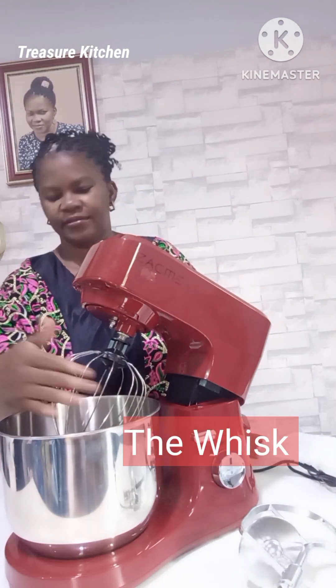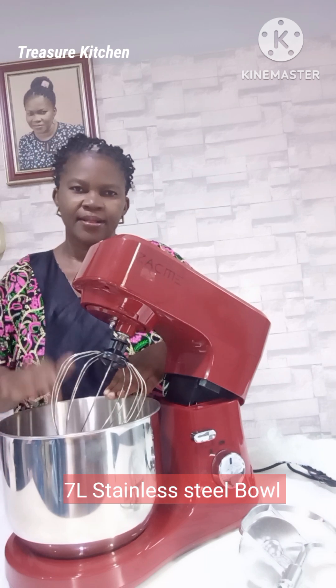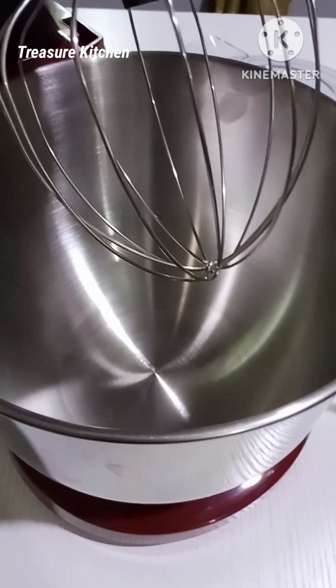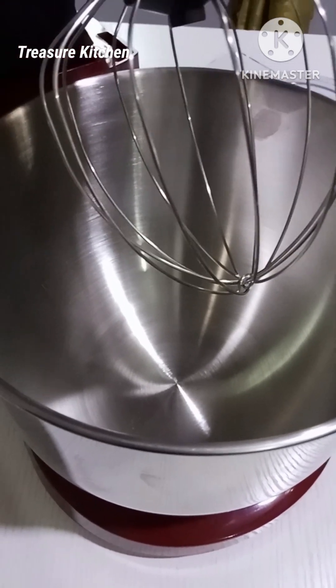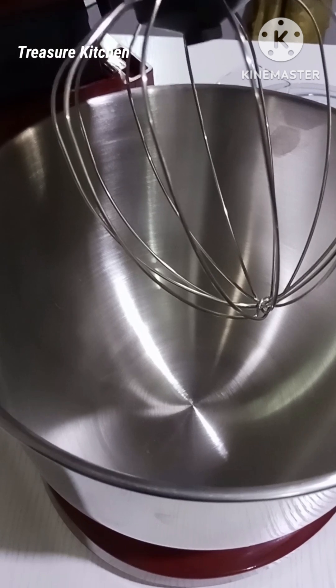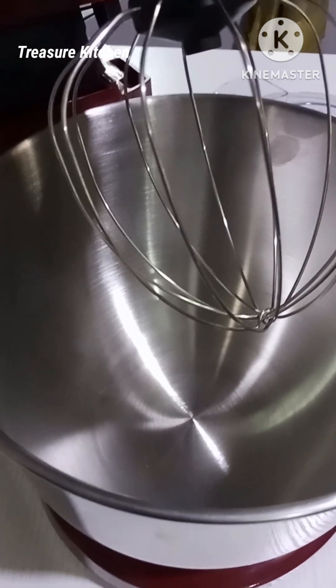We have this — this is big, man! Look at how deep it is. Seven liters! I love this. And I pray and hope it gives me good service. Amen!